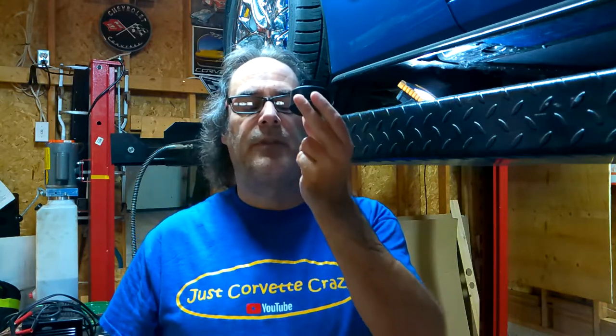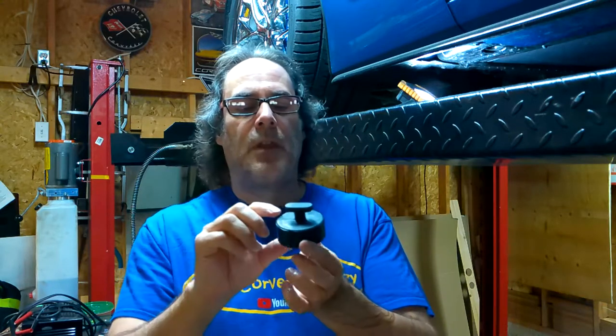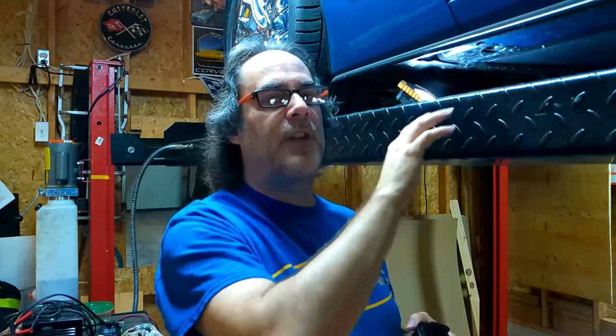Thanks for sticking around. Please subscribe if you haven't already — it really helps out the channel. So today I'm going to be talking about the importance of having yourself a set of Corvette jacking pucks. C5, C6, C7, and C8 Corvettes all use the same style of jacking puck.